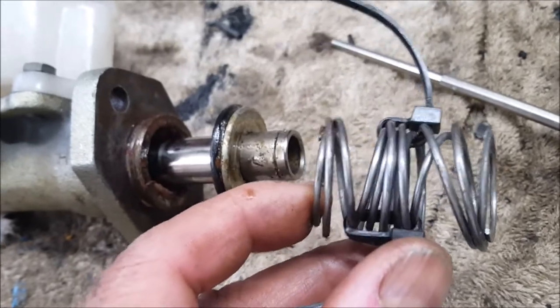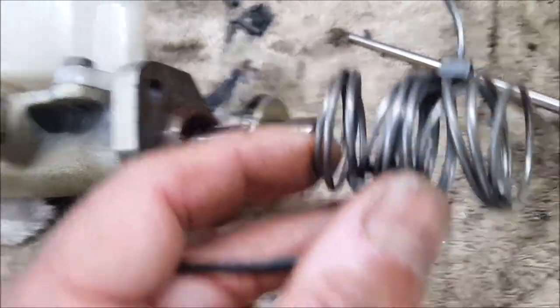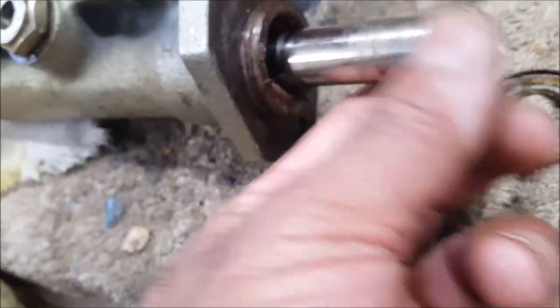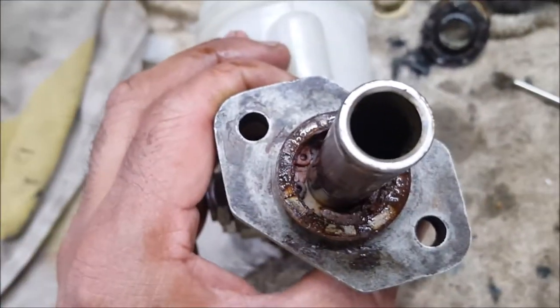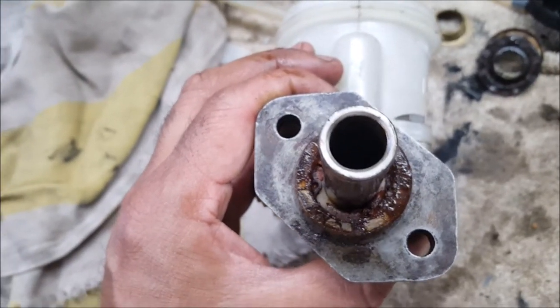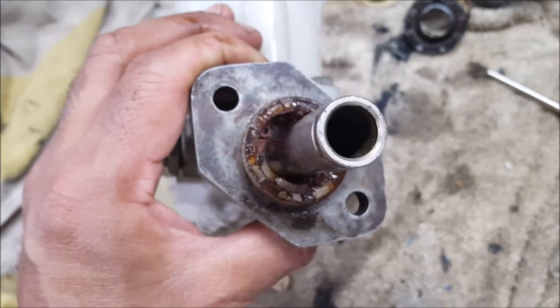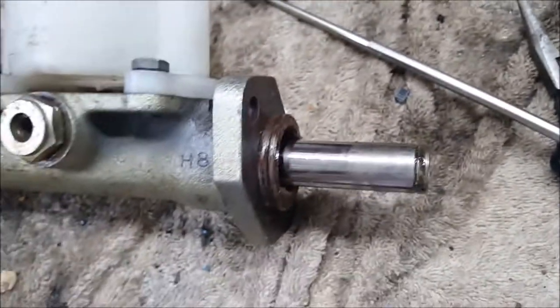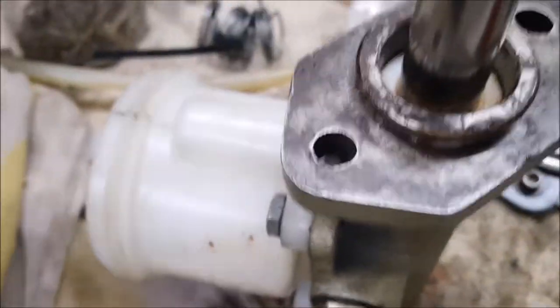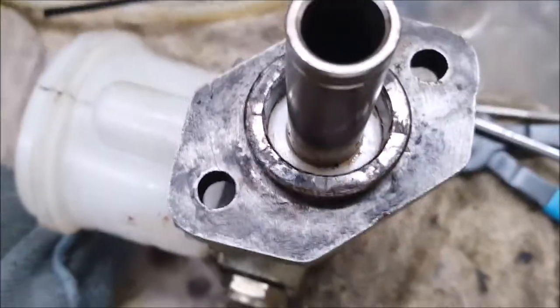What I'd recommend is you keep the cable tie on there, because you've got to reverse and put it all back together. Then this piece comes off, and then this piece comes off. Inside here there are actually two circlips — this one is the easy one to get to, but there's one further down and that one's a bit of a pain.